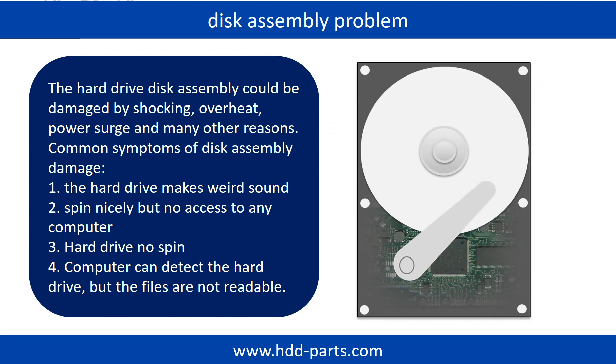If the hard drive disk assembly is damaged, we can do disk data recovery to recover the data from the disks. The common symptoms of hard drive disk assembly failure are: 1. The hard drive makes a weird sound. 2. Spins nicely but no access to any computer. 3. Hard drive does not spin.